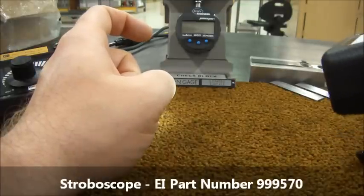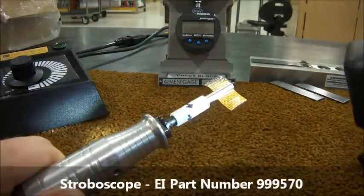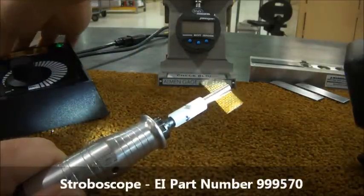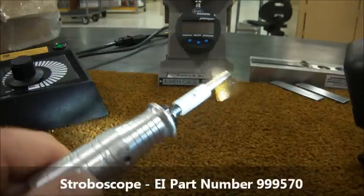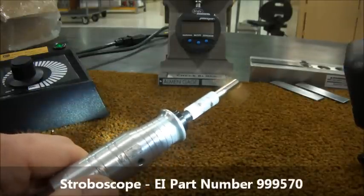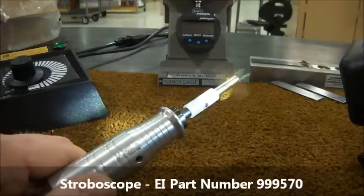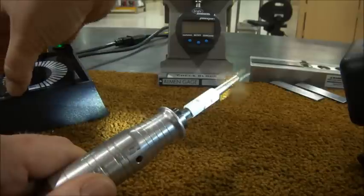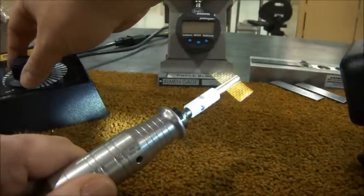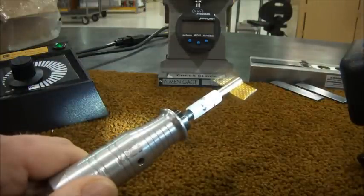I'll place it back here to light up the flap better for the camera. We'll turn on the motor. Remember that we just set it to 4000 RPM with the digital tachometer. By placing the rotating flap in the light from the LEDs, we can easily adjust the motor's RPM to equal the flash rate of the stroboscope. Watch the flap and arrows I've drawn while I adjust the motor RPM. When the tool RPM equals the flash rate, it looks as if the tool and the arrows are stopped or barely moving.